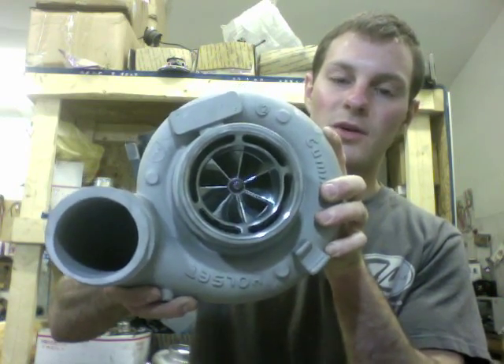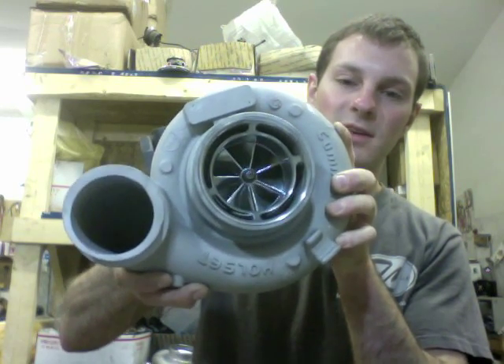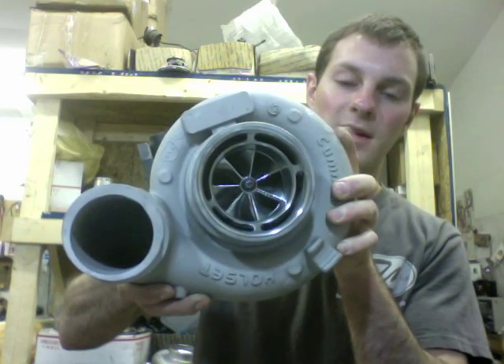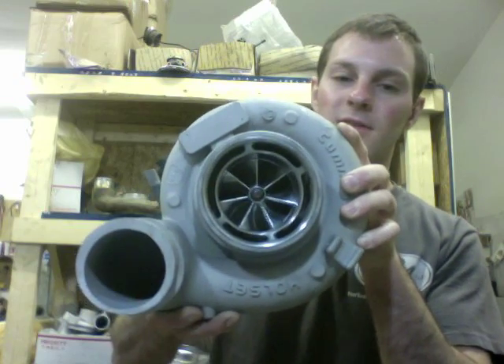It's the same wheel we use in the HX40s and the HX35 upgrade, and the HE351 and 41 upgrade. I'll link to the wheel so you can check it out. We do offer it as a service, too.